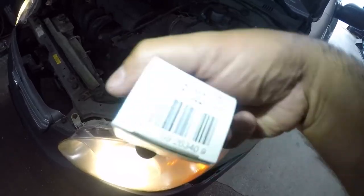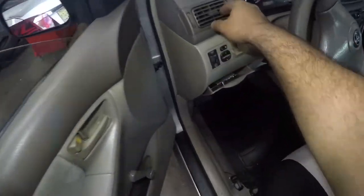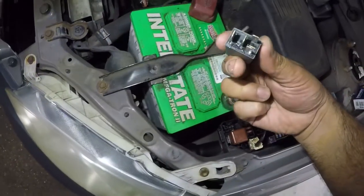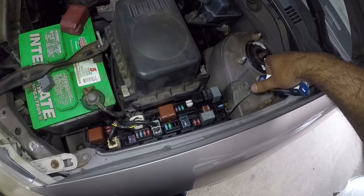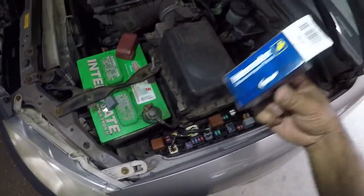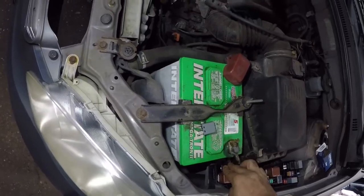I got me this relay. I hope this is the right part number — I got that for another car. The part number is RY302. It's the same relay used for fog lights. If you want to get it, just tell the parts people you need a fog light relay.